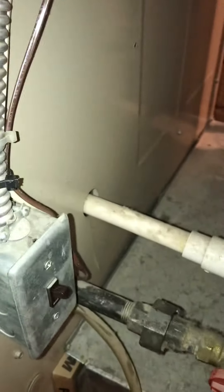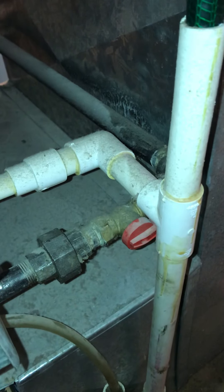Electrics are good. The gas is coming in through the back — you can see that shutoff is kind of tucked in close to that condensation line.